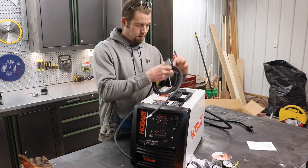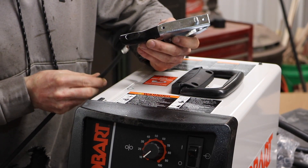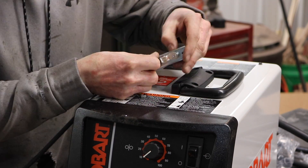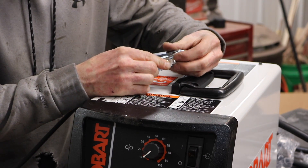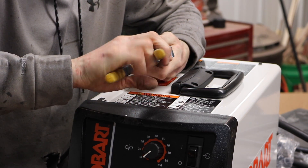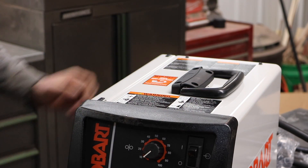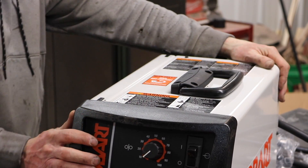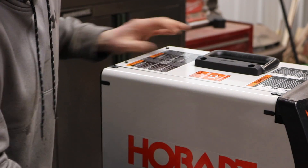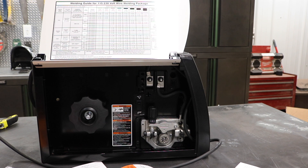Right off the bat, we need to hook up our work lead, getting it nice and tight. I want to check the polarity. Right now you can see it's set up for flux core wire, but I'm going to set it up for solid wire.